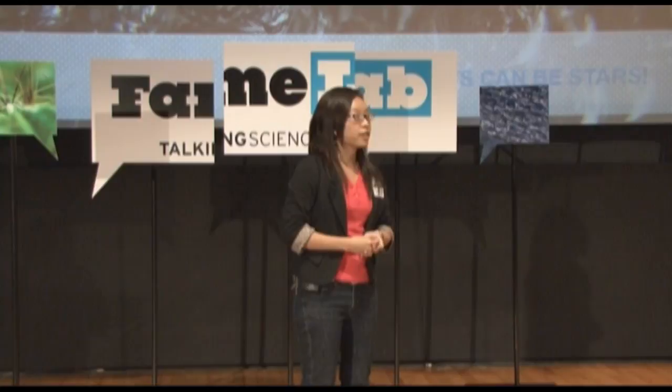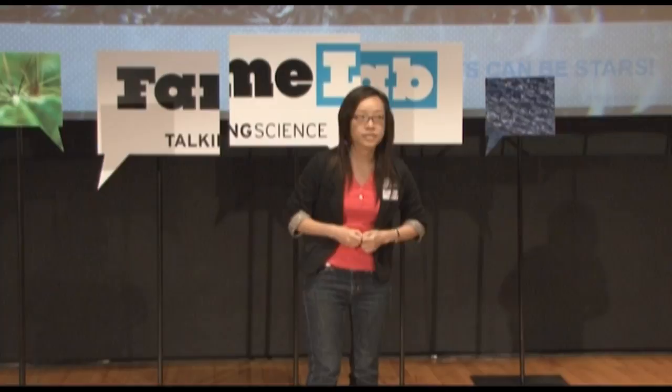And with some equipment, we know the frequency, and we know if the guitar is properly tuned. I hope that by this presentation, you'll understand how scientific research can add colours to our lives. Thank you.